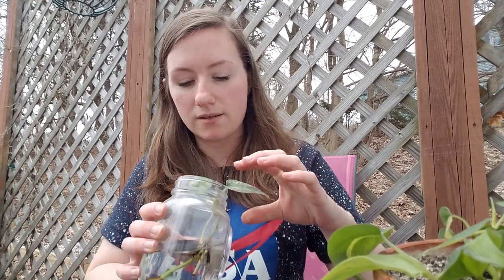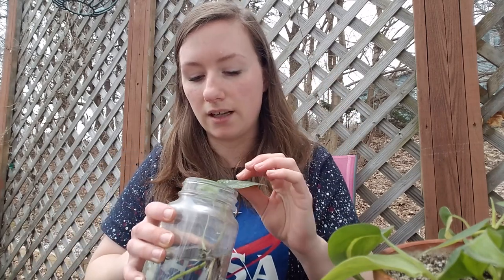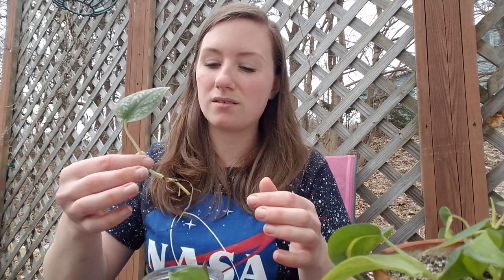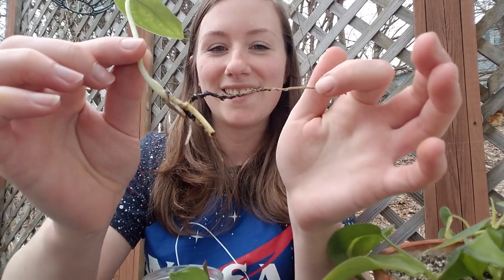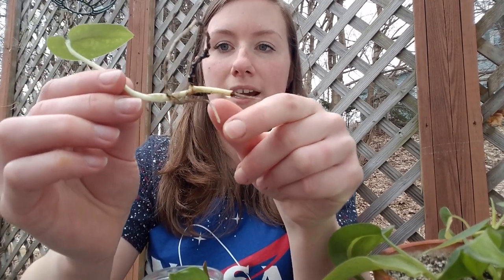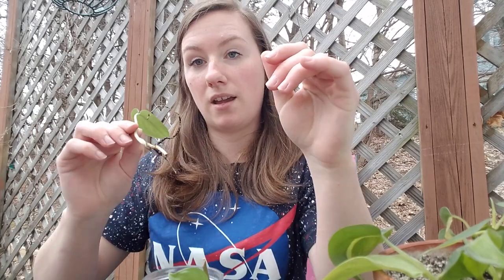Here is some more — this is a Scindapsus pictus silver cloud. It's kind of like a Philodendron in that family but it grows a little differently and it's really pretty. This was a cutting from a plant I had — it wasn't doing too great so I pulled it out and put it in water. It's growing these new white roots — that's what you want to see. I'm going to wait for that white root to get about double that size, two to three inches long, before I put it back in soil.